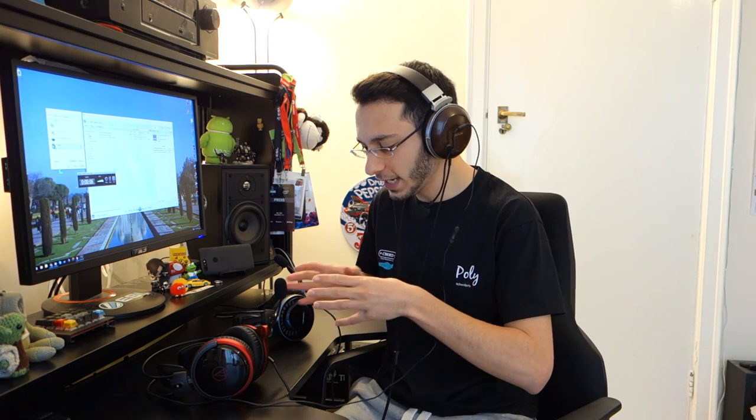Just to give a bit of reference, switching to the ModMic 4.0 — you can probably hear a little bit of difference between the two mics. The ModMic is a little bit more boomy but a little less clear in the mid-range. If you're going to be talking a lot, you'd want something with a nice mid-range and good treble, and the Audio-Technica headset has that really well.